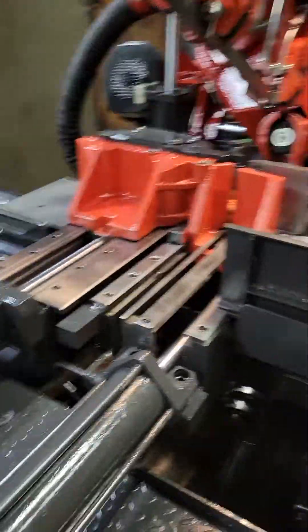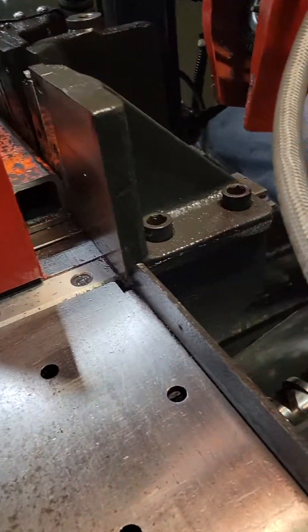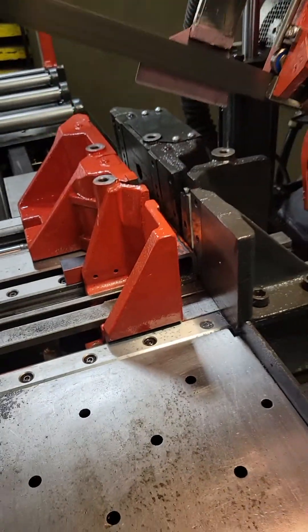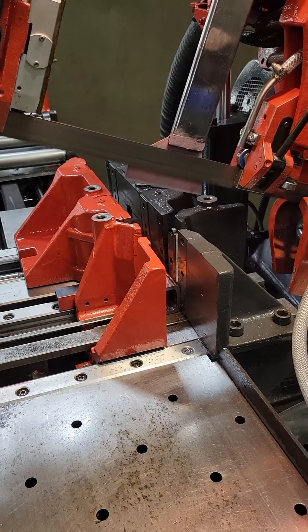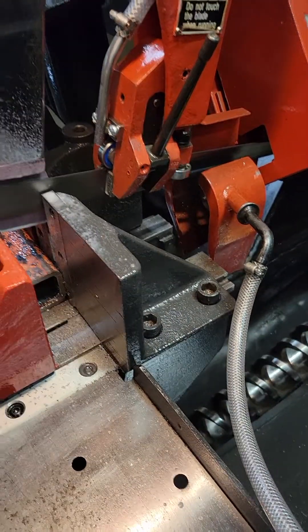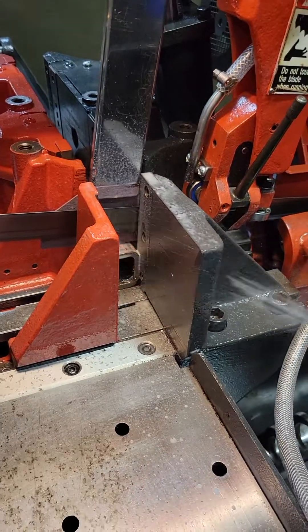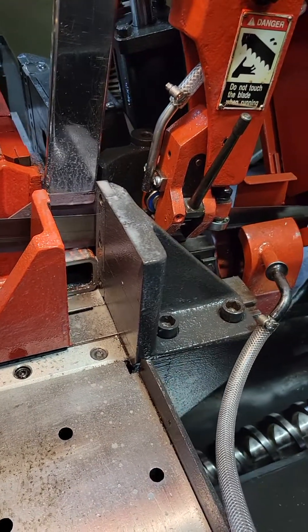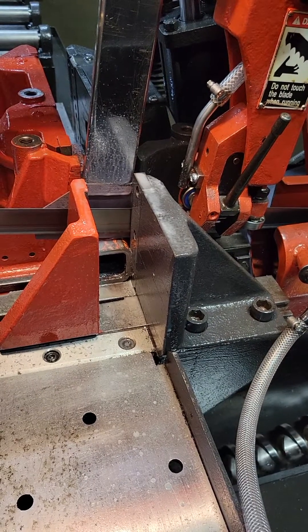All right, go ahead and cut. We just got in a piece of steel tubing. We're just going to hand spray some coolant on there. That's cool, right? 2290 — guaranteed, that's a formula to last twice as long as the present coolant.